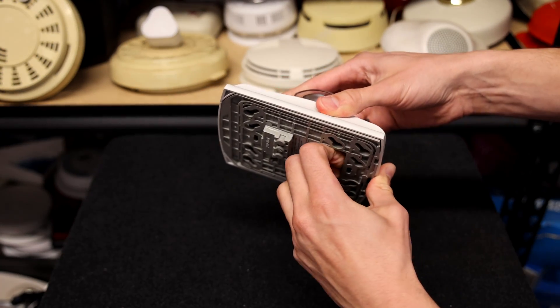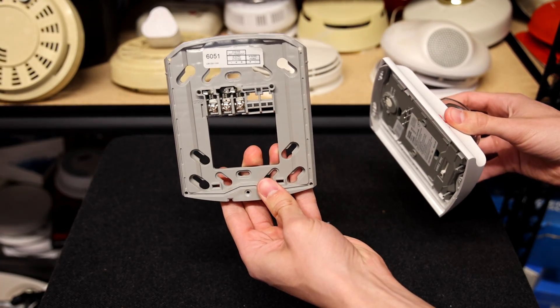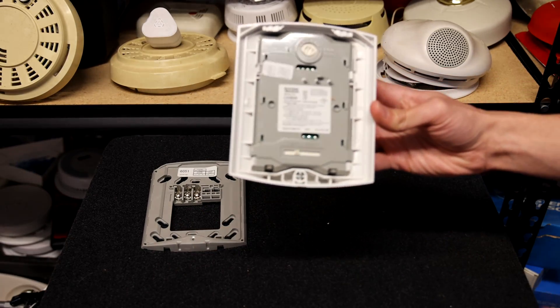I'm going to go ahead and pop the mounting bracket off of this alarm. Here's what the mounting bracket looks like. And let's take a closer look at the back of the alarm.